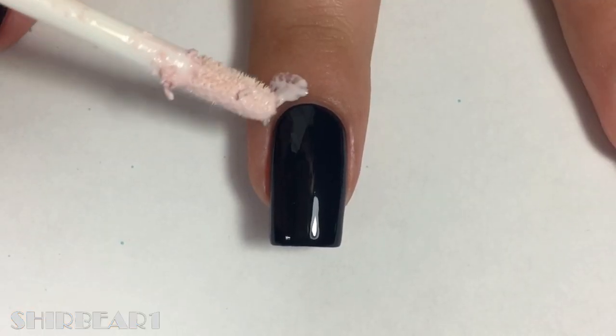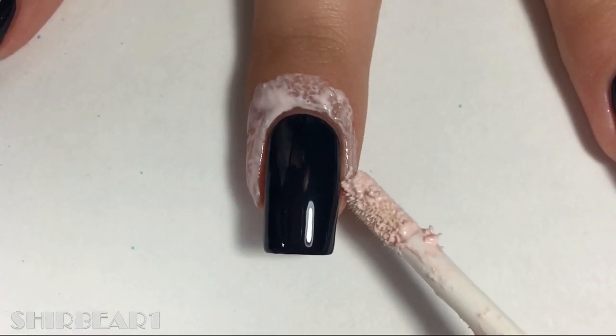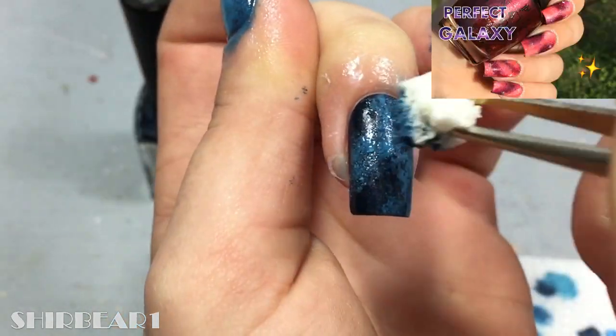Start with a dark blue base and apply liquid latex around your nails. Do the galaxy design with blue, and for how to do perfect galaxy nails, watch this video.